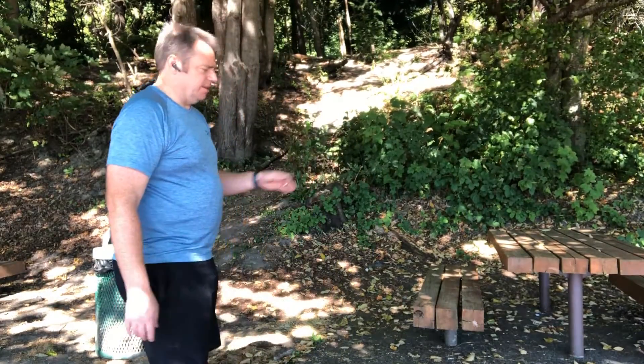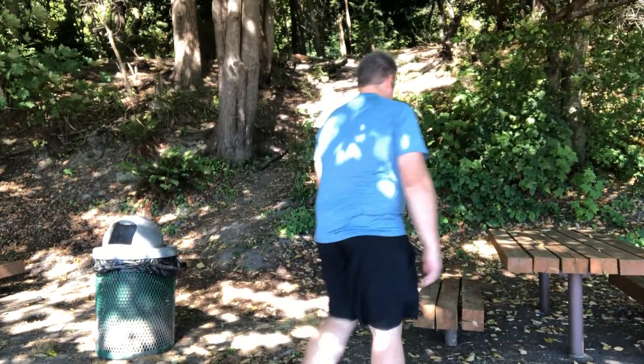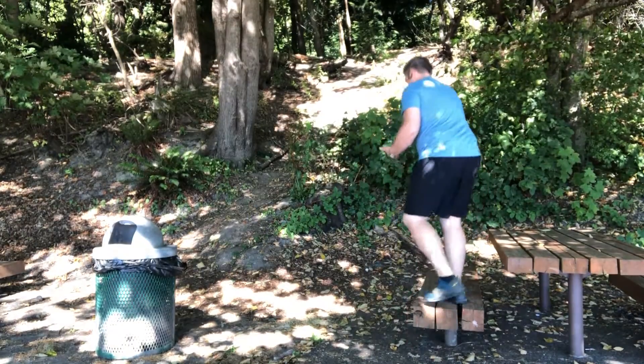What I want to talk about in this video is how to build explosive power, so we can just get up and go. It's something called a drop jump. I'm going to stand on this bench, drop off of it, and as soon as I hit the ground I'm firing and going. For this example I'm just going to go straight up.